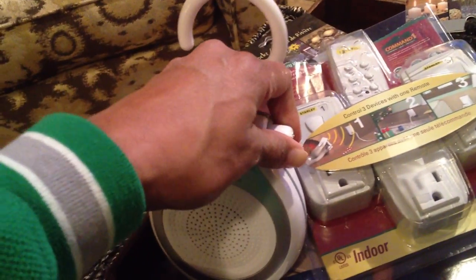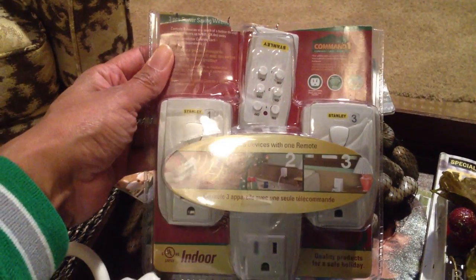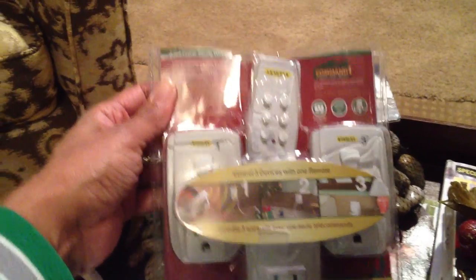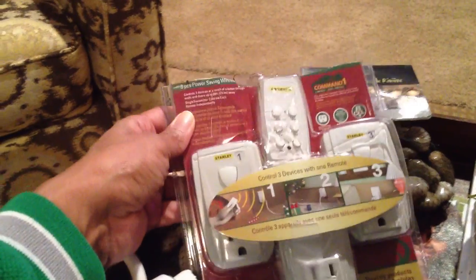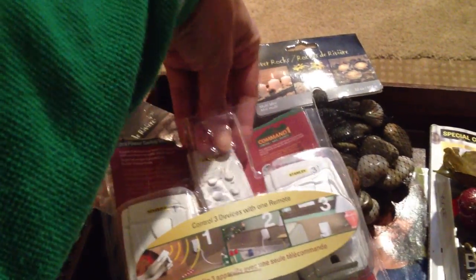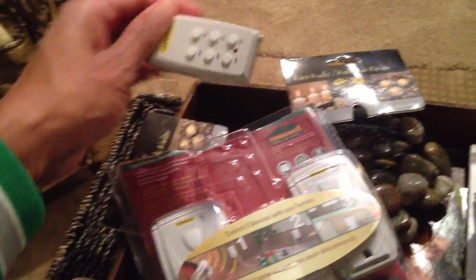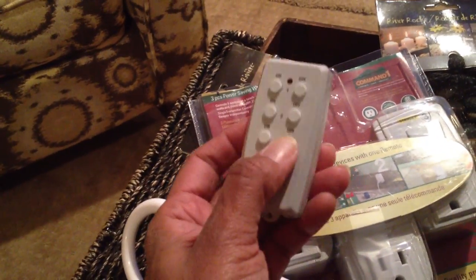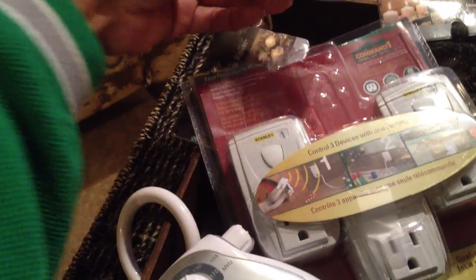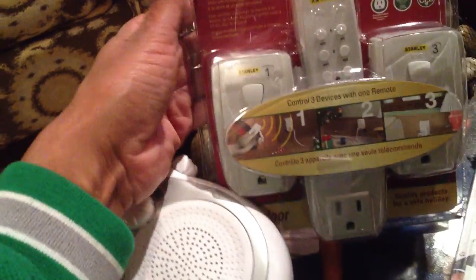Up next is a three-outlet electrical remote control for Christmas time. It allows you to control three electrical outlets. I'll definitely use that. Like I said, I decorate — I put a tree in every room of the house, so that's going to be made good use of. I'm not sure if it works, but I'm almost willing to bet money that it does. This came from Bed Bath & Beyond.